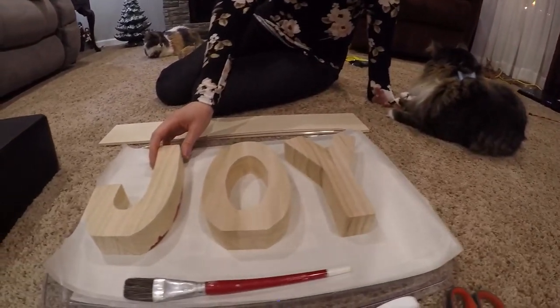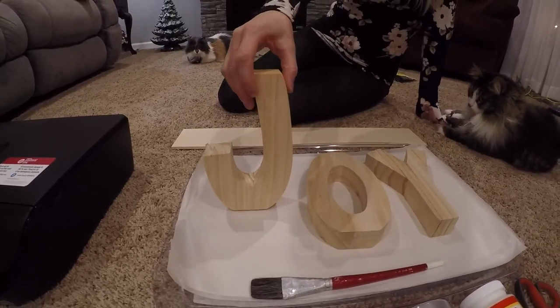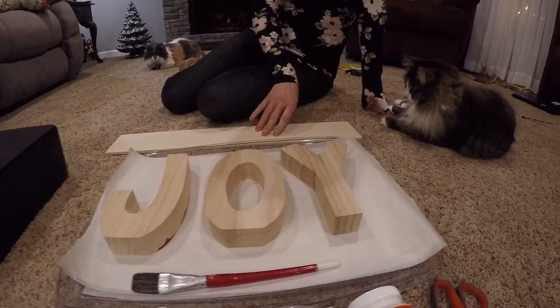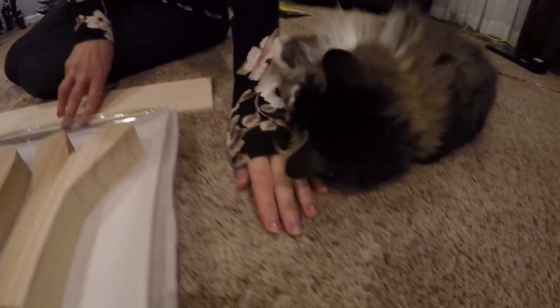Here are the items that you're going to need. Pick out your joy letters and make sure they're wide enough to at least stand. You can do this project with your letters freestanding, or you can screw it into a board like this which will make it look like a plaque — that part is optional.